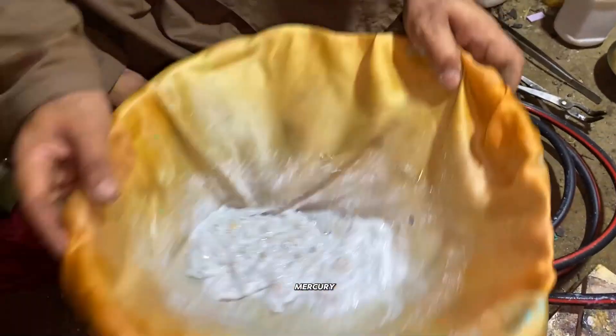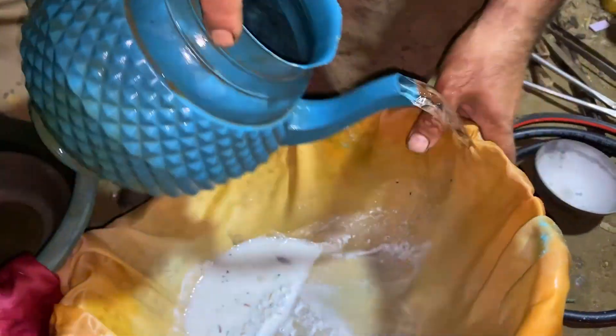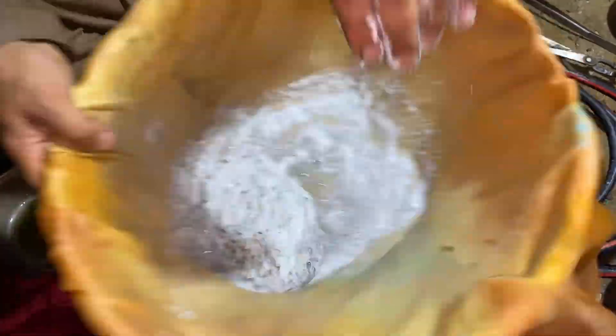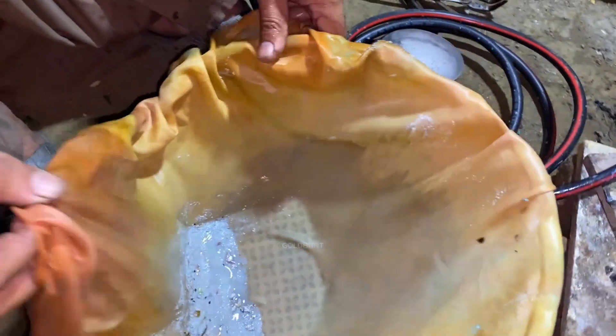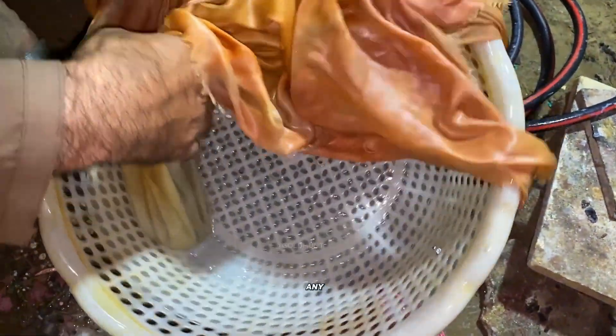We keep adding water and baking soda, stirring continuously to make sure all gold attaches to the mercury. Once done, we mix it one last time to catch any leftover gold.